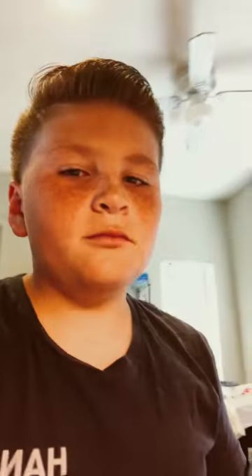Now I have the basics — garlic salt and pepper — and you just want to season them nicely. We seasoned them nicely, and now you might think I over-seasoned, but no. A lot of the seasoning comes off when you're cooking it.